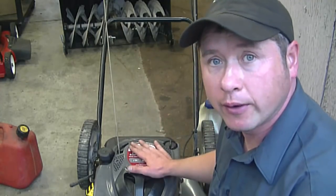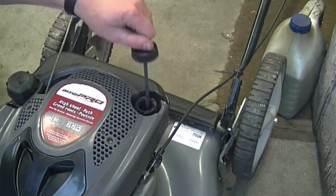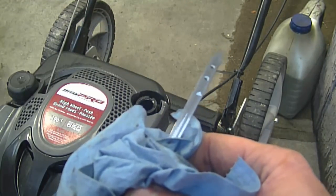Hi everybody, today we'll be showing how to check the oil level in your lawnmower. Just locate the dipstick on your lawnmower. Once you've pulled it out, just wipe it with a clean rag.